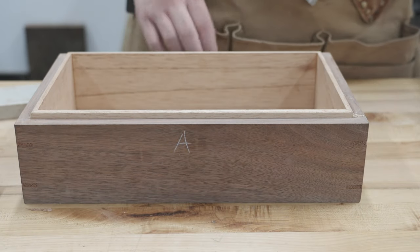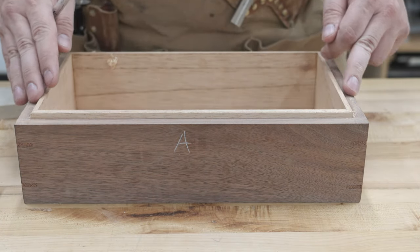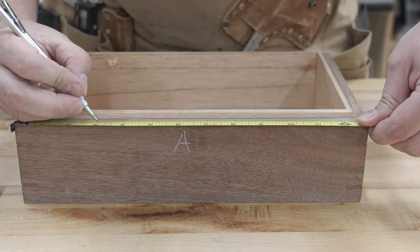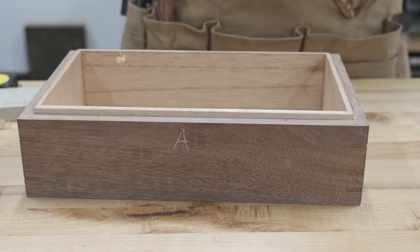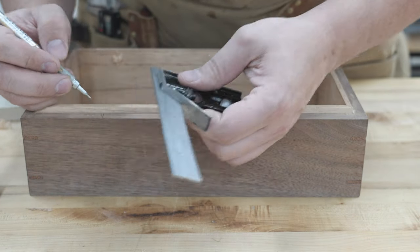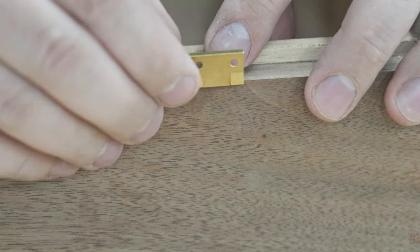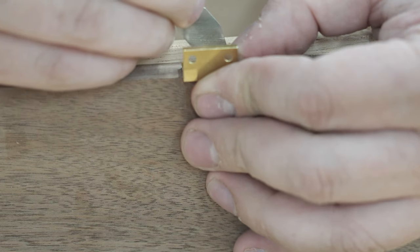Off camera, I used my block plane and put a slight chamfer on the Spanish cedar, just to help guide the lid down and make sure I get a nice tight fit without it binding. Starting the layout for the hinges, I'll mark from each side. Once I get those marks made, I'll use my square to get a nice perpendicular line. Then I'll tape down the hinge using some double-sided tape and go along the edges with a marking knife. I really don't like this tape I'm using — it's malleable so it moves on me — but for this it worked okay.